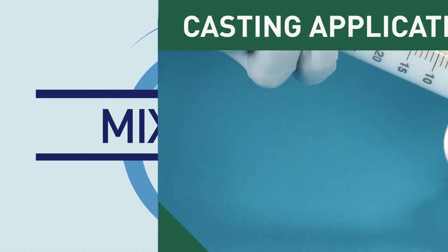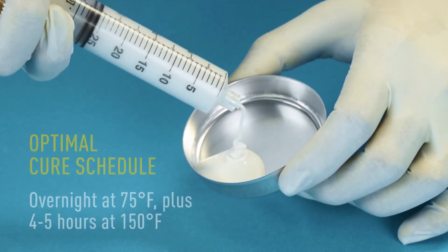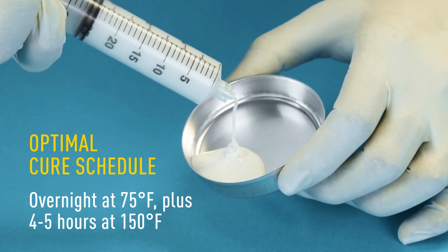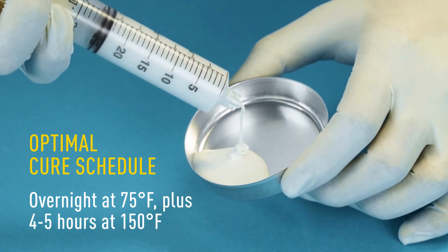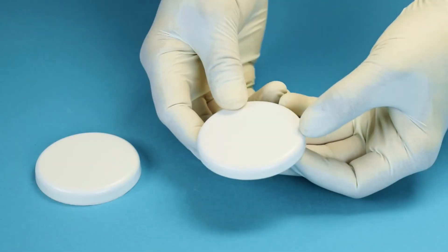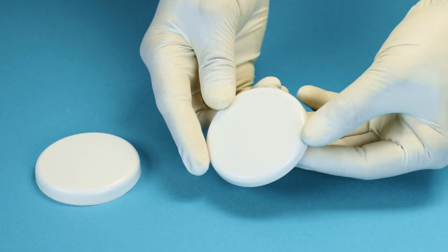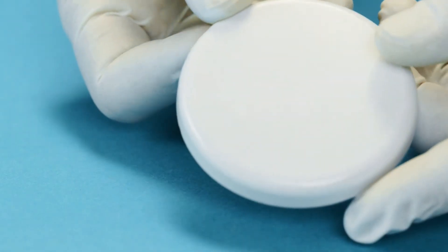Using a syringe, we show the epoxy flowing into a small metal mold. The optimal cure schedule is overnight at room temperature followed by four to five hours at 150 degrees Fahrenheit. Once cured, it is removed from the casting, and you can see it shows very low shrinkage upon curing and superior dimensional stability.